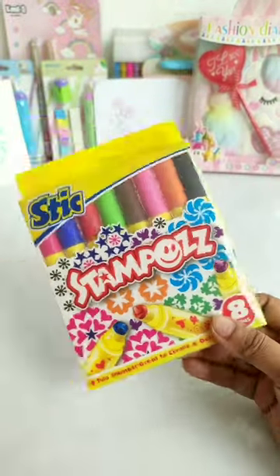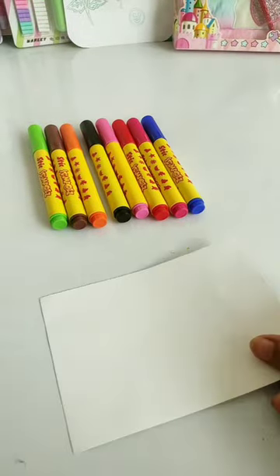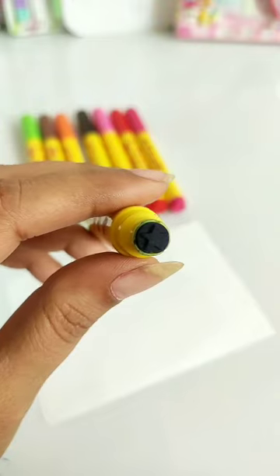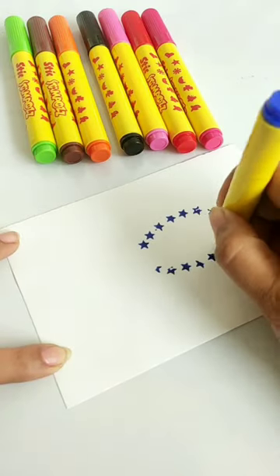So guys, let's try this Stempose Marker, which is 125 Rs and you get 8 different color shades with different design stamps. Today we are going to create different designs using these stamps. So let's start and have fun!